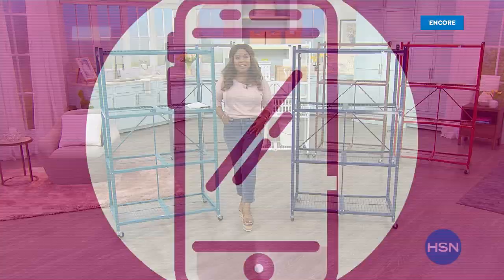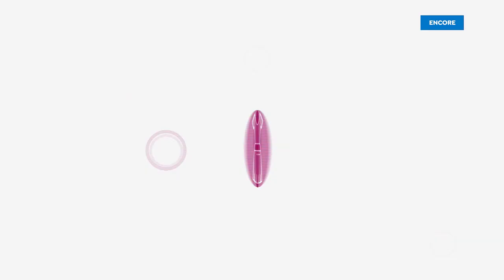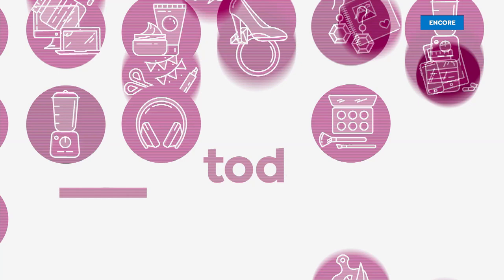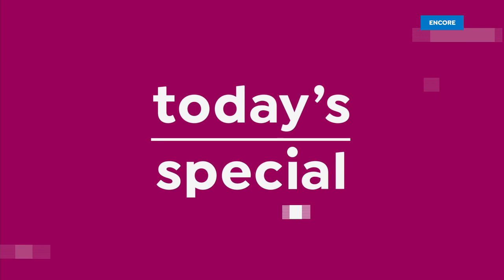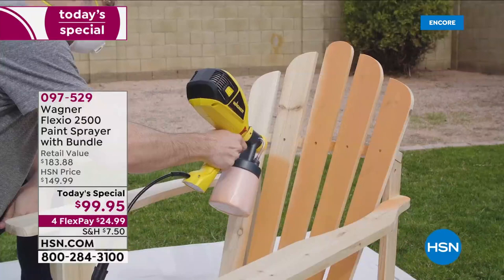Check out our Best Buy of the day. We've got this brand new Wagner Flexio 2500 paint sprayer, and this is a complete bundle. This is going to be everything that you need to do all those big jobs outside and inside, and the little jobs too — for the crafters out there who want to upcycle furniture and different things. This has got everything you need.